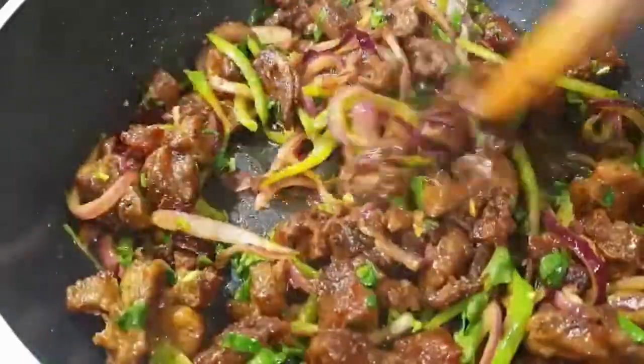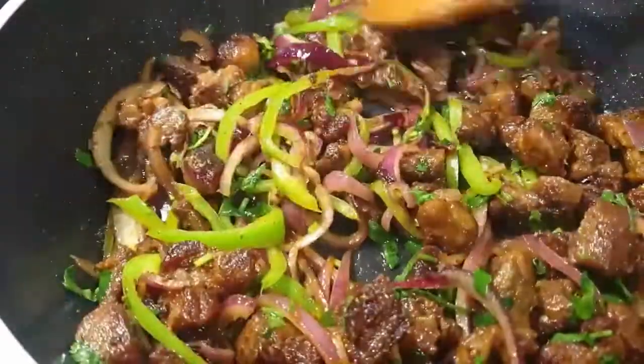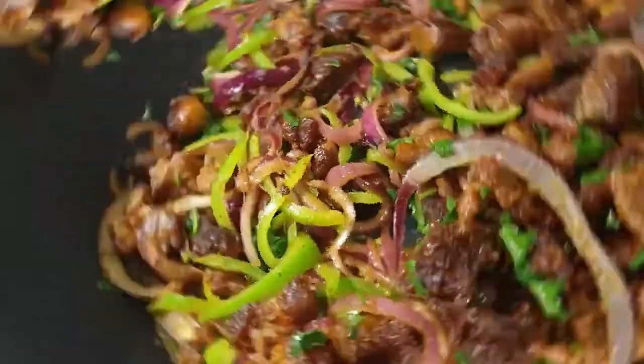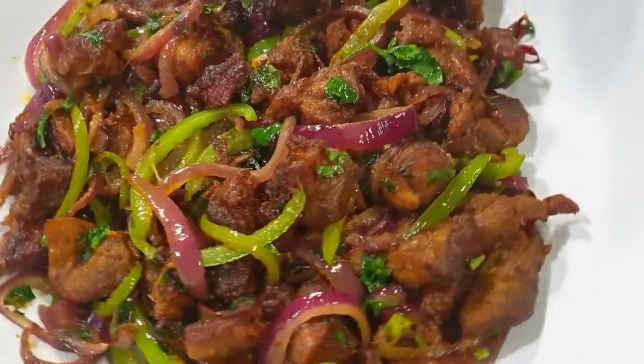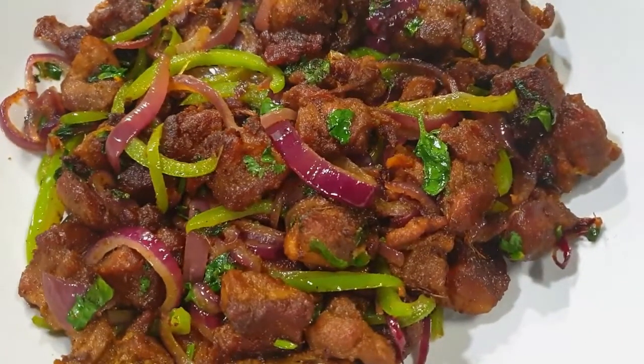I can't wait for you guys to try this recipe. Please share it with your friends and family, and let me know how it turns out in the comment section below. Thank you so much for watching — don't forget to subscribe and turn on your post notifications. See you on our next recipe, till next time, bye bye!